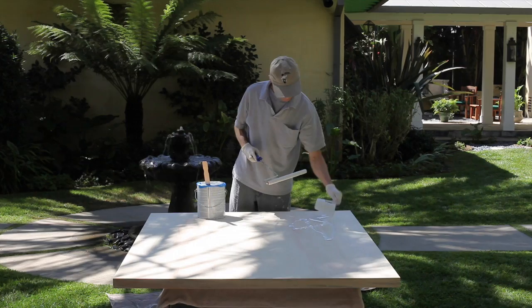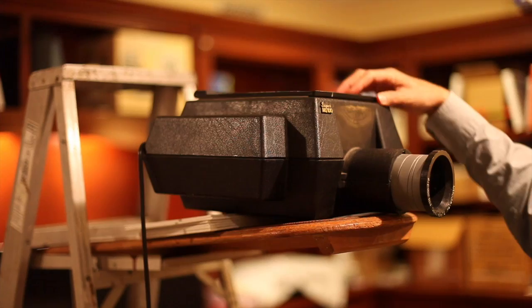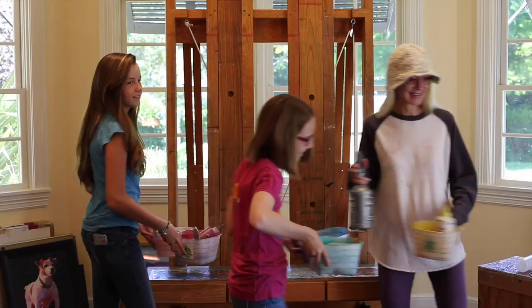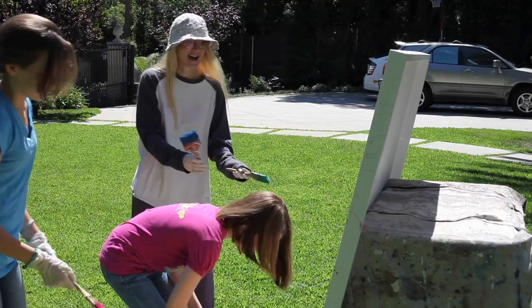When the surface is dry, I'm ready to start the sketch. I will use a projector as a quick method of getting my sketch to the painting surface. Now is the time to start a wash. This will neutralize the brightness of the surface, remove the excess graphite, and create a unique underpainting.